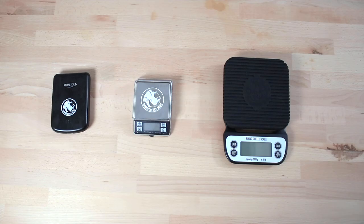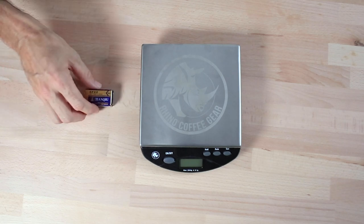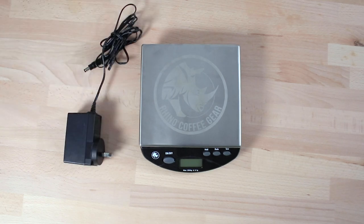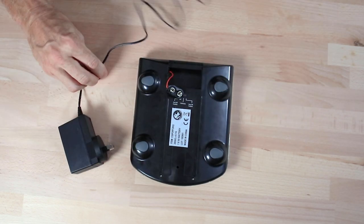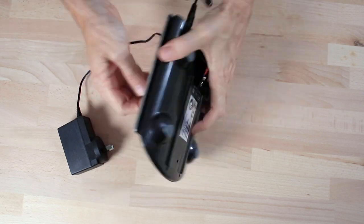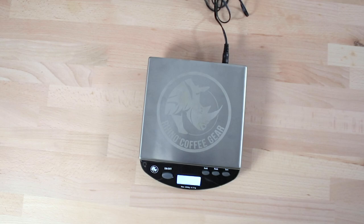Each scale comes with batteries included too, and with the Pocket, Dosing and Brewing Scale they use two AAA batteries. Whereas the Bench Scale uses a single 9 volt battery and it can also function without batteries if you have a 9 volt DC power adapter. That way you can plug this scale into the wall and have it on all day on the bench without any worry of it running out of batteries.